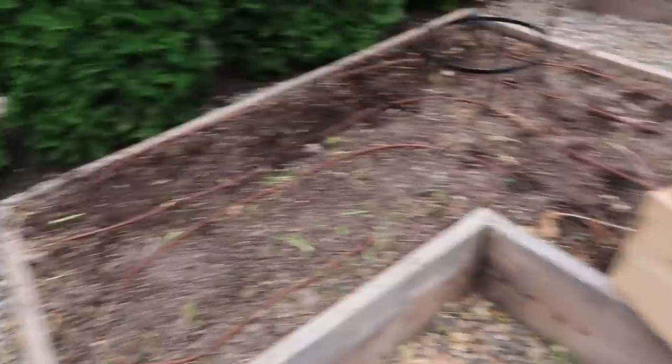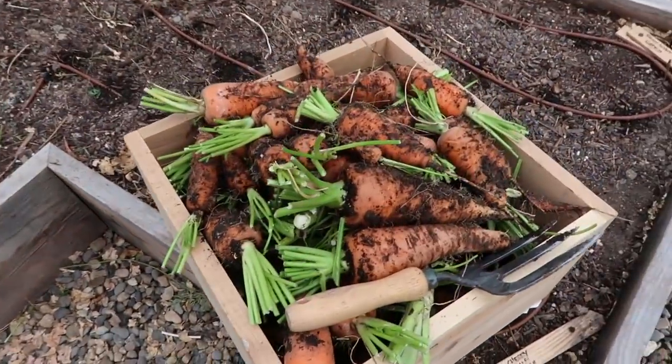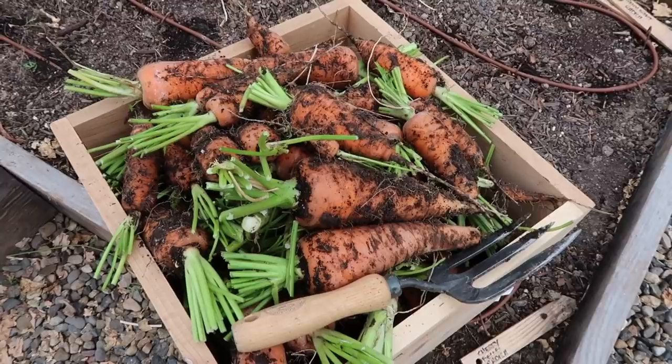Well we've got a cleaned out raised bed and quite a haul of carrots. I think we should go get them cleaned up and spread out so that we can see what we've got.